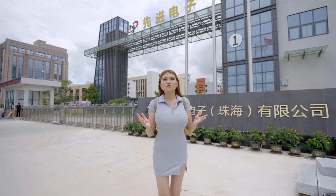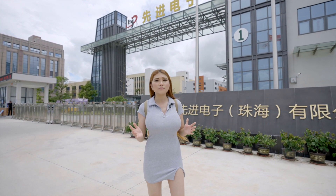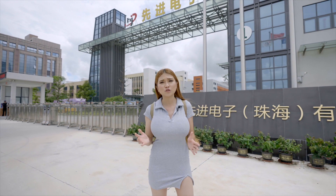Hey everyone, today I'm in Zhuhai at JLC's new additive manufacturing facility. I was in Zhuhai in an earlier video when I showed you JLC's PCB manufacturing process. Additive manufacturing is just another word for 3D printing, but in this case we are using much larger, more precise machines that can give us more professional results. Next month, JLC is going to update their website at jlcpcb.com and add their additive manufacturing services.